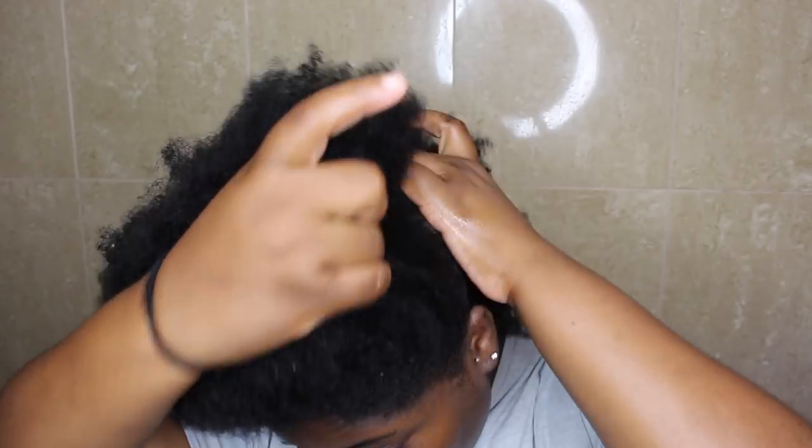So I'm starting off on clean but dry hair. I'm going to be spritzing my hair with some water just to keep it moisturized and manageable.